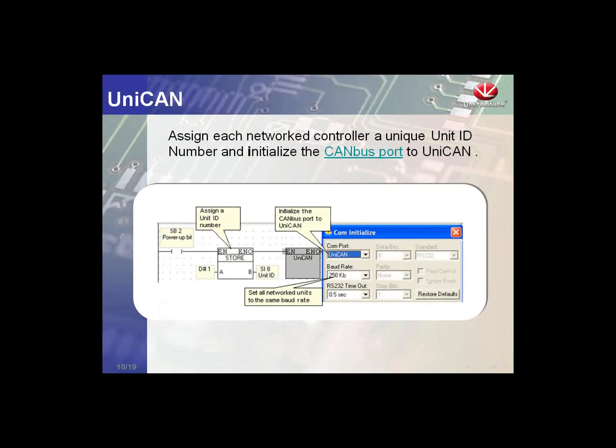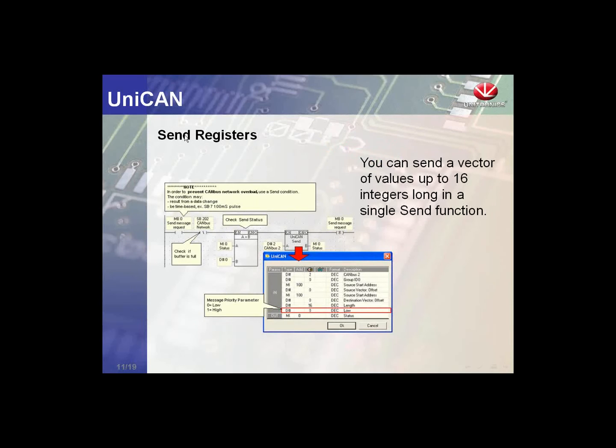We will look at the UNICAN functions available. The first is the CAN bus setup: under common initialization, we select UNICAN from the dropdown and select a baud rate — we will use 250 kilobits, good for up to 250 meters. We also assign a unit ID number, which is how we address each specific controller, between 1 and 60. The first UNICAN function block is the Send Registers block: we can send a message to any controller, send up to 16 memory integers, and set the priority as high or low.